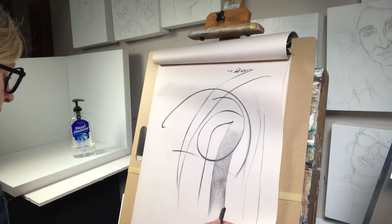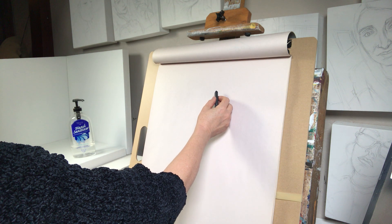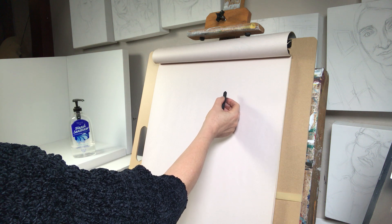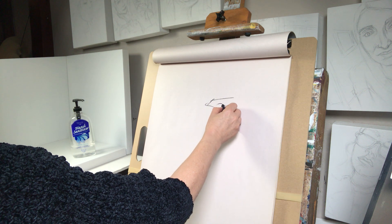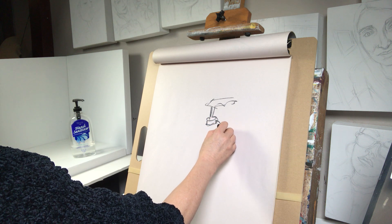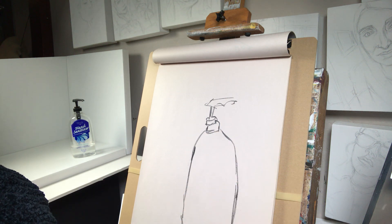We're using compressed charcoal, which can make many different types of marks. We're going to try not to look at the paper — this is more about really practicing your observational skills. So first off, we're going to draw this hand sanitizer in a line gesture form. Just really going to observe, not really going to take my hand off the paper, but just very quickly trying to map out where everything is.